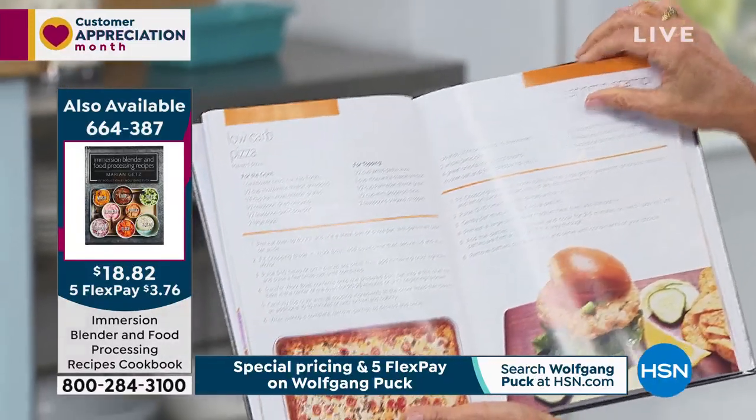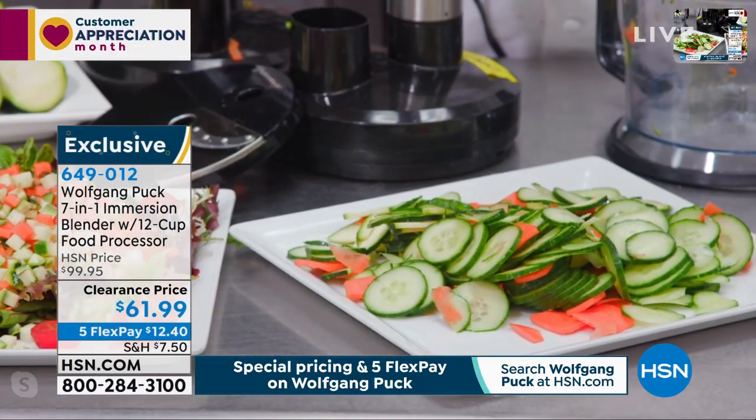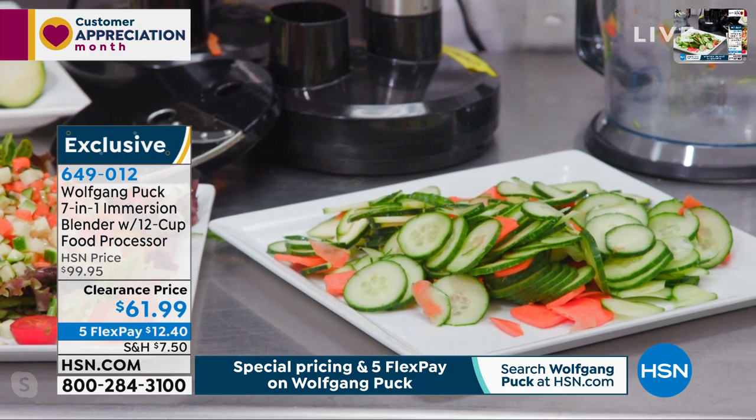Perfectly sliced cucumbers. You don't have to worry — look at that. Each slice the same. Oh, that looks so good, chef.